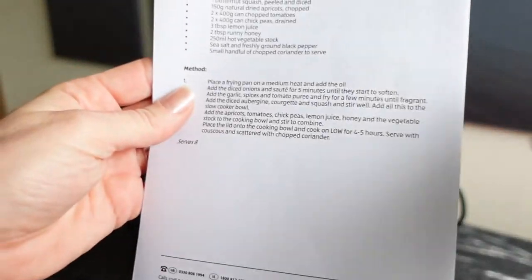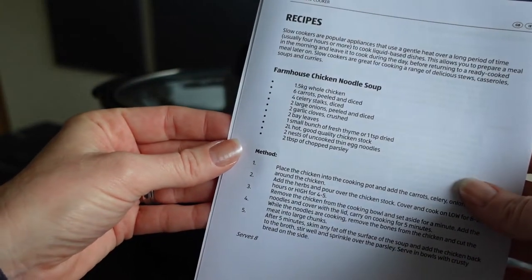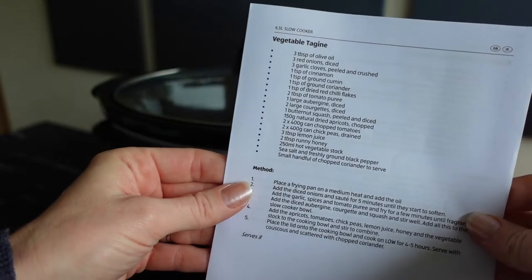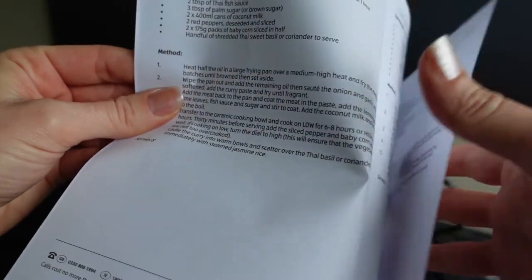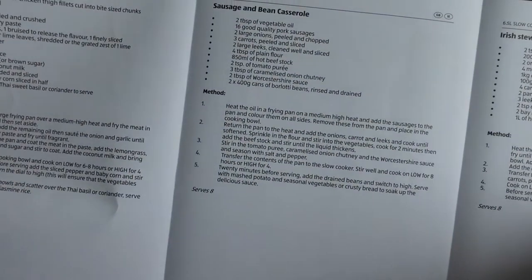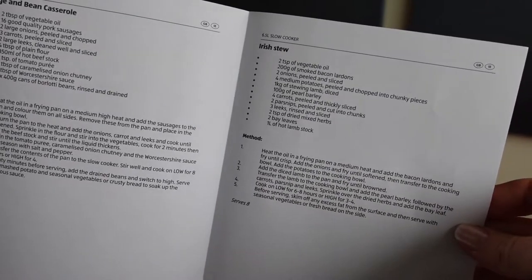It also has a recipe book in here which is quite handy — just a handful of little recipes: farmhouse chicken noodle soup, a vegetable tagine, a Thai style red curry, sausage and bean casserole, and then Irish stew.